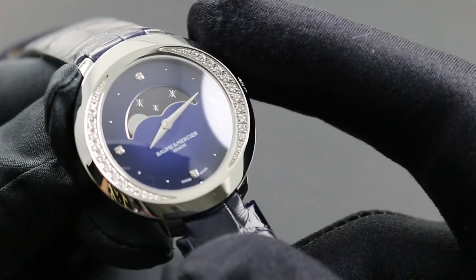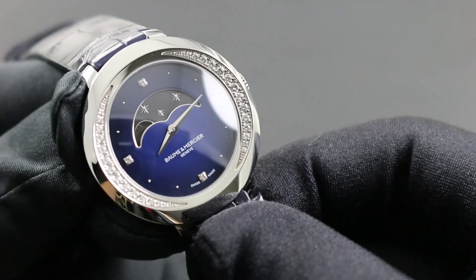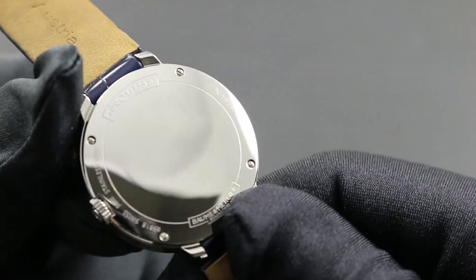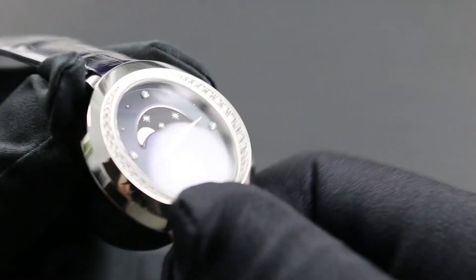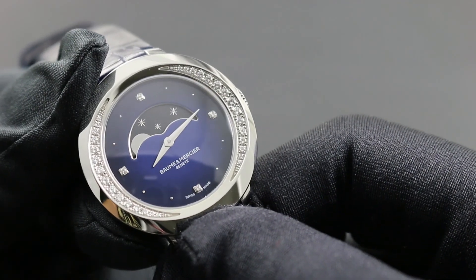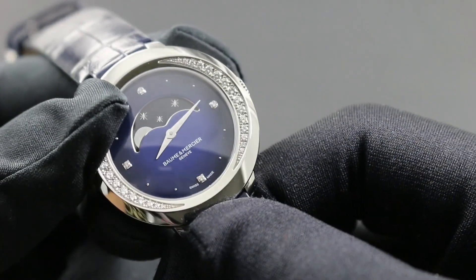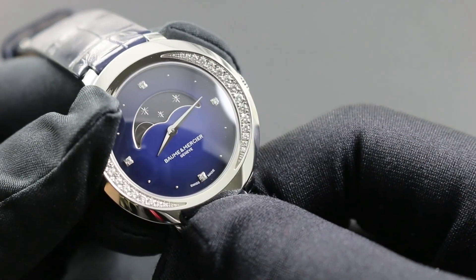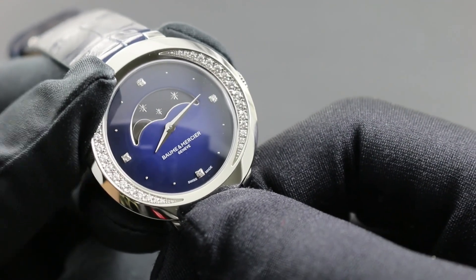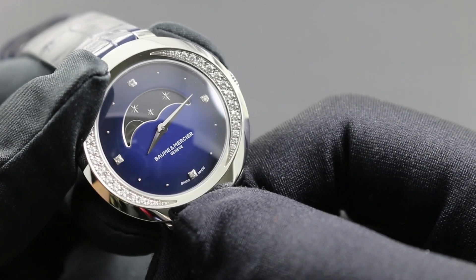There are other threats to the watch, most notably magnetism, that should be kept in mind. Today magnets are ubiquitous in daily life — featured in the closures of purses and wallets, refrigerator doors, high-powered wiring looms, speakers, and subwoofers around the home and office. Magnetism with respect to quartz watches can temporarily change the polarity of the step motors that move the hands. Over time the effects of magnetism will ebb and the watch will return to its ordinary performance.